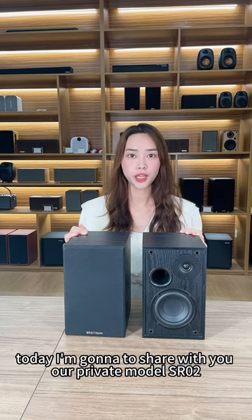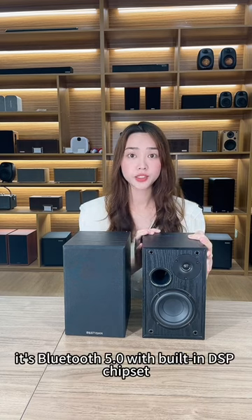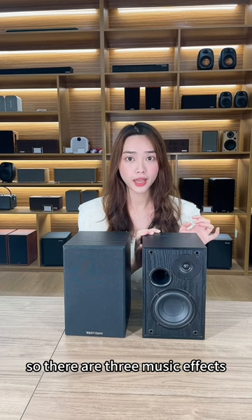Today I'm going to share with you our private model SR02. It's Bluetooth 5.0 with a built-in DSP chipset. There are three music effects.